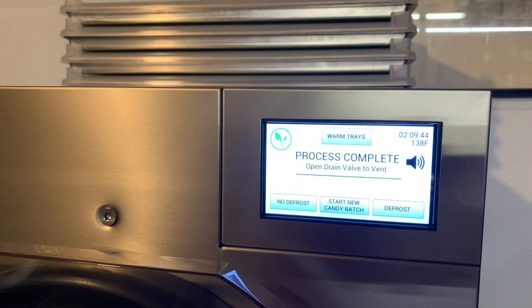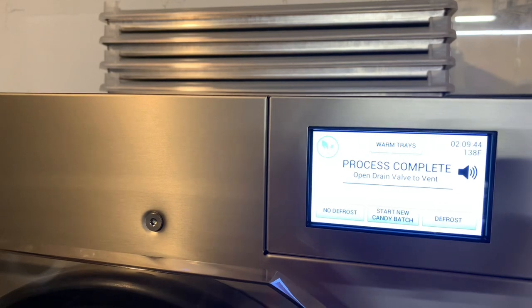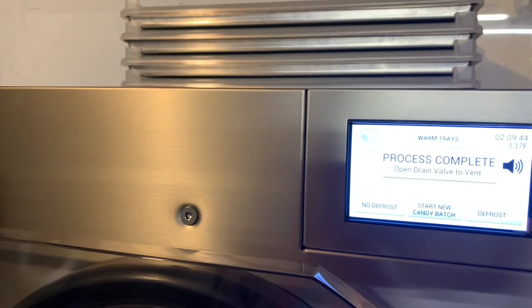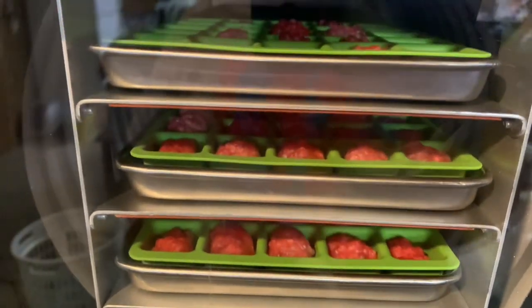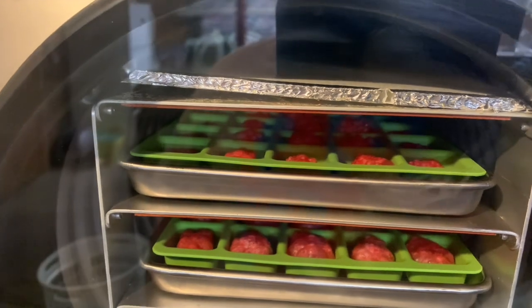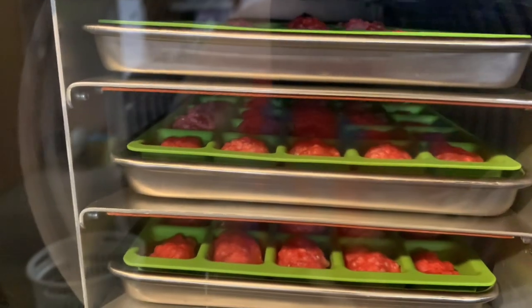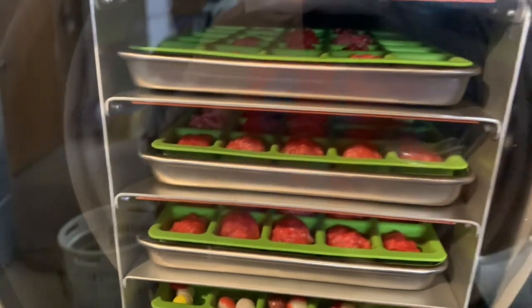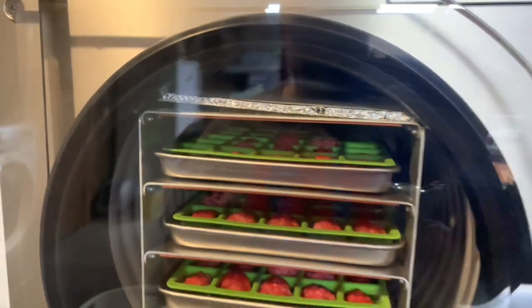Welcome back — dry time's over. This is the screen you get when it's over; we're about two hours and nine minutes into it. I'm going to open the drain valve and check them. By the looks of it everything's pretty much freeze dried, so I'm pretty sure they're done. Candy, like I said, two hours and it's done. Everything freeze dries differently, so if you get a different brand of Gummy Bears they may look different than ones you've done previously, but I'm pretty sure they're all done.